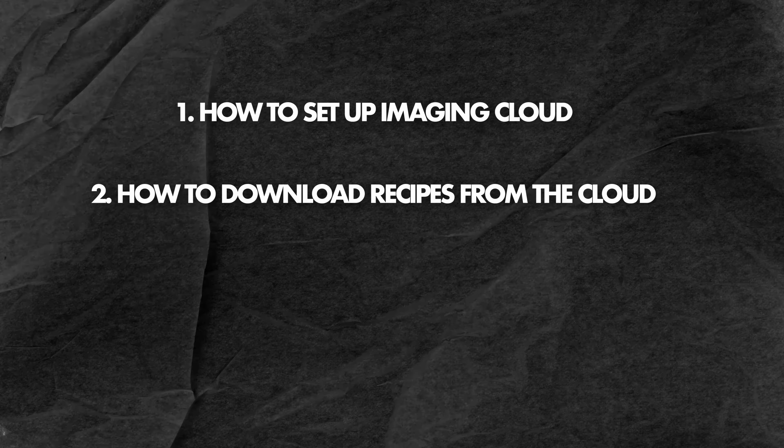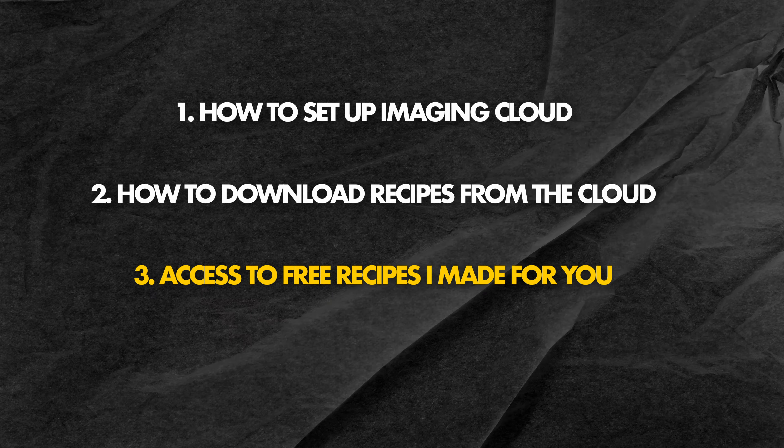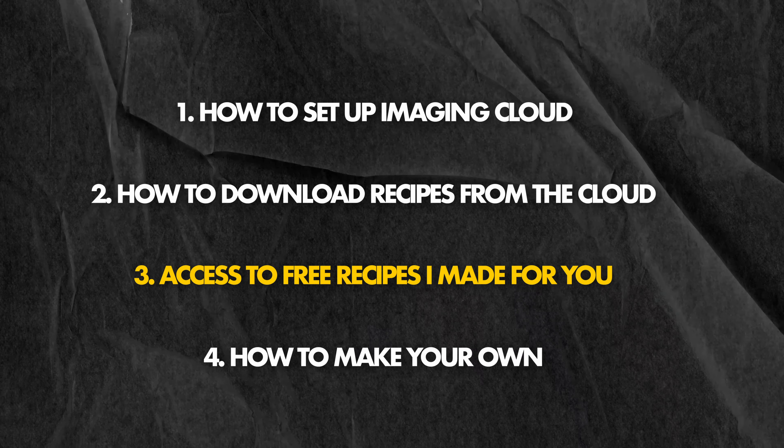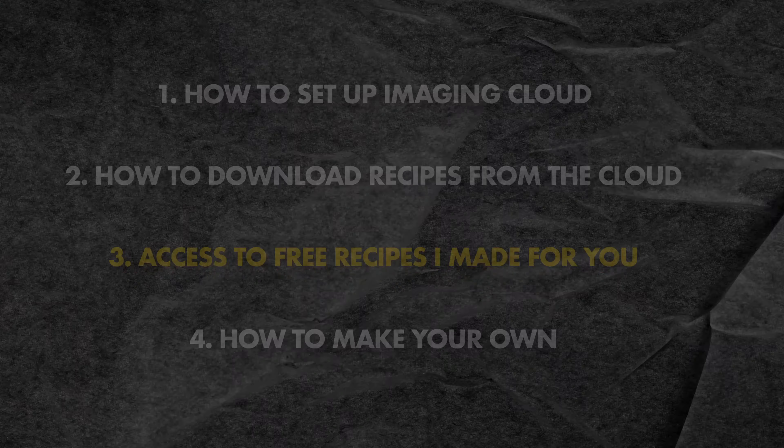So for the rest of the video, I'm going to show you how to set it up, how to download Nikon's official recipes. I'll give you access to some recipes that I made for free, and then I'll show you how to make your own if you want to get really creative with it.